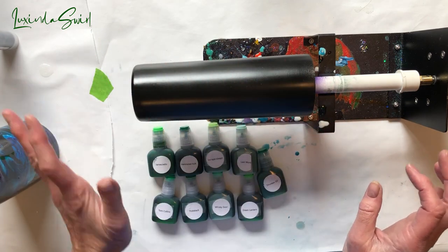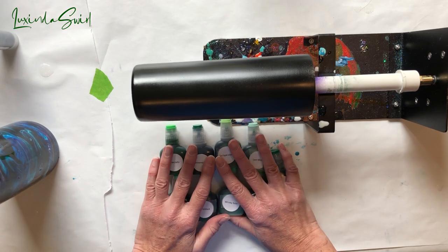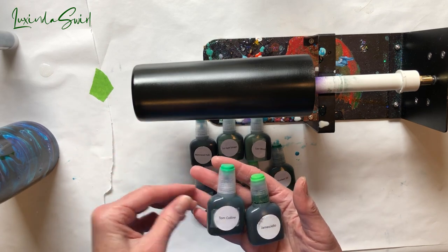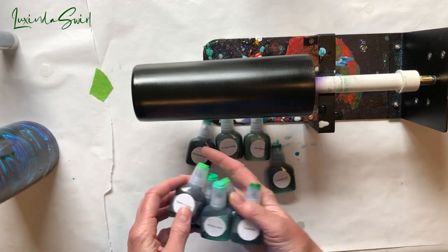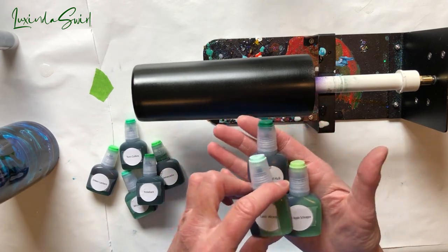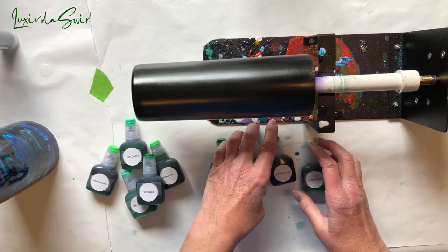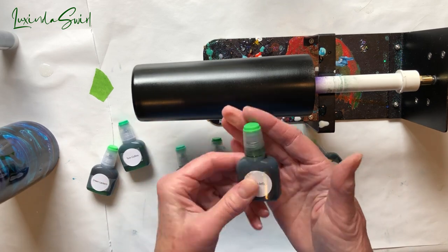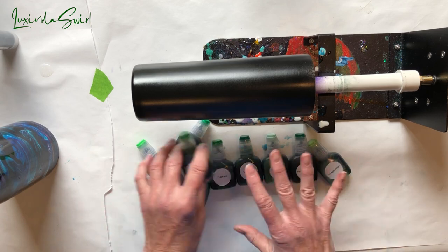Then I'm going to put that on and drop on a whole mess of greens. These are all from Woody's Goodies. Let me run through them quickly: Jammy O'Jello, Tom Collins, Pickleback, Whiskey Sour, Green Lantern, Hammered Hulk, Sour Apple Schnapps, Last Word, and Drunken Elf. Some of these may be very similar to each other. The only one I've used so far is Jammy O'Jello, and that is the most gorgeous green ever — my favorite green in the universe right now. But I think these will all be pretty.